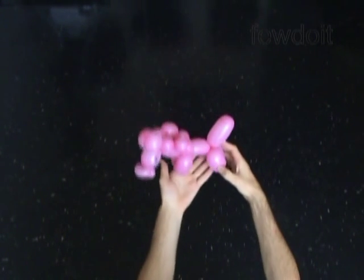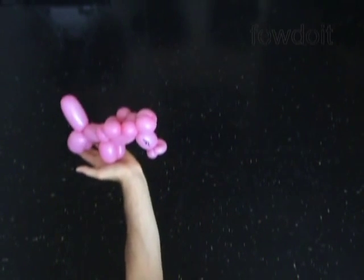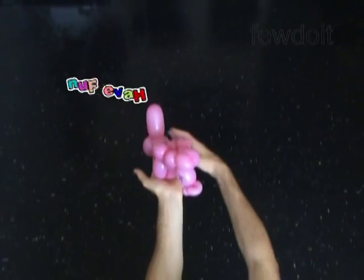Congratulations! You have made one balloon horse. Have fun and happy twisting!